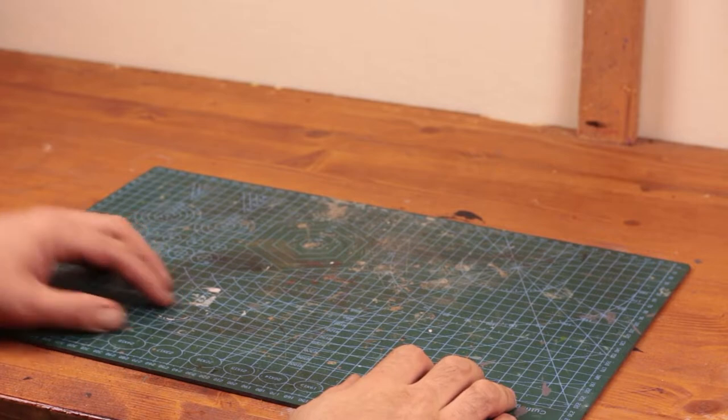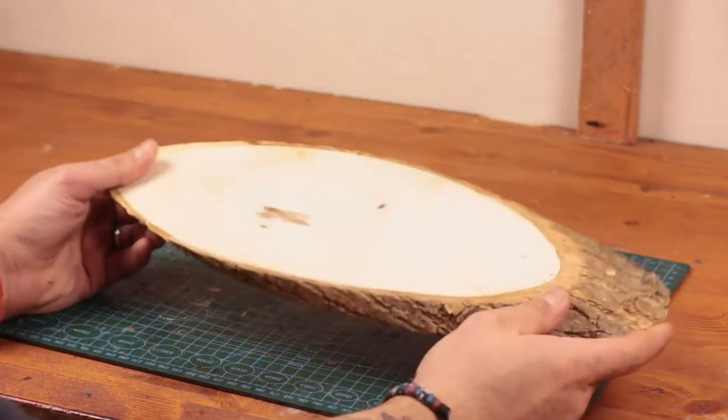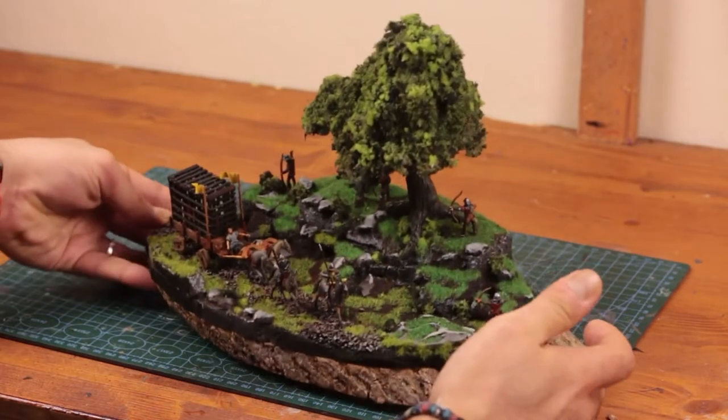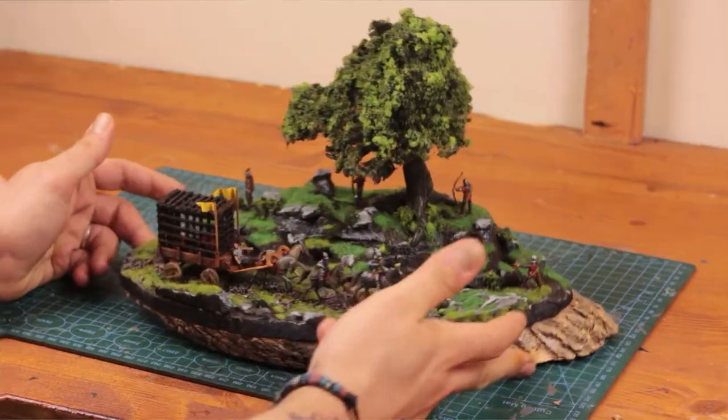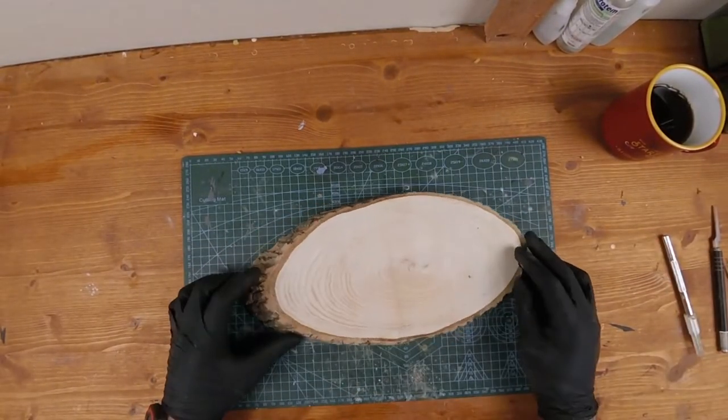Hey guys, welcome back for a new video. For a while I wanted to build a forest-themed diorama on an actual log slice, so I did just that. Let's get to the build then, shall we?